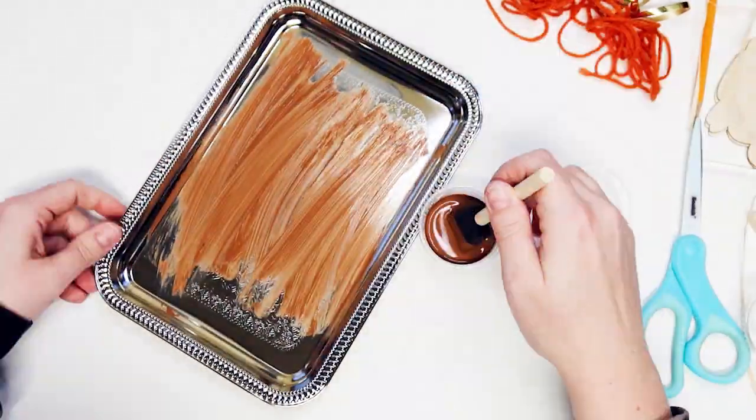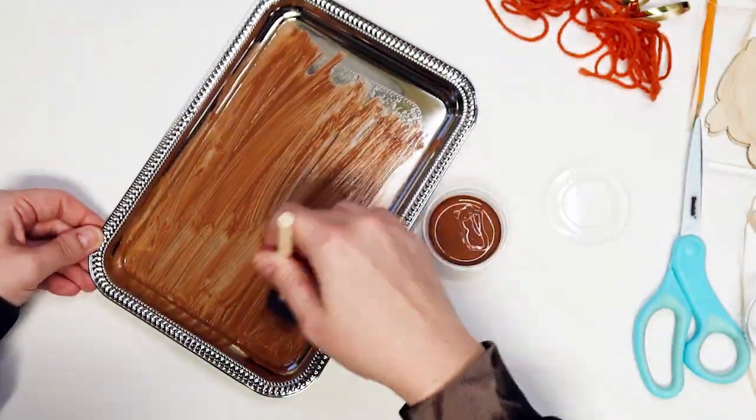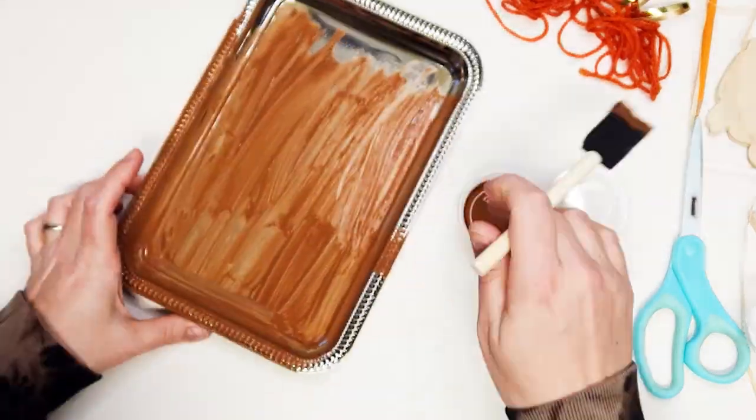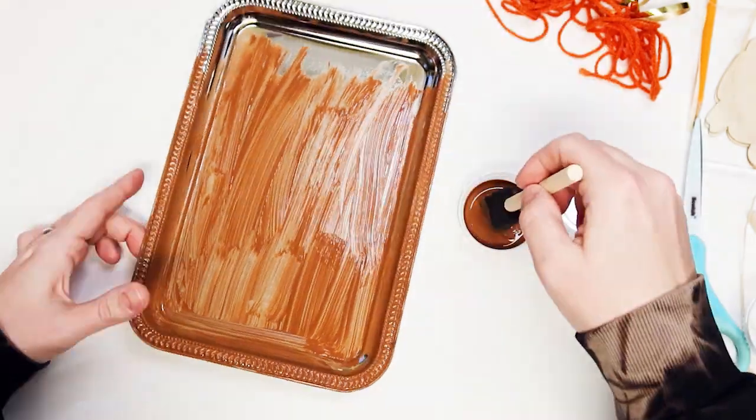Start by painting the included silver tray with the brown paint and foam paintbrush. You don't need to paint the back, and this project is meant to look rustic, so streaks and imperfections are okay. Set this aside to dry.